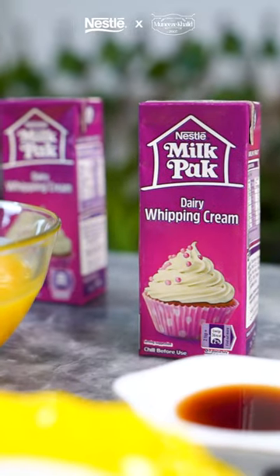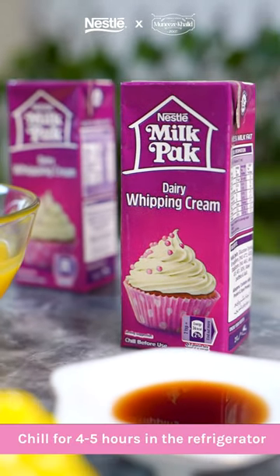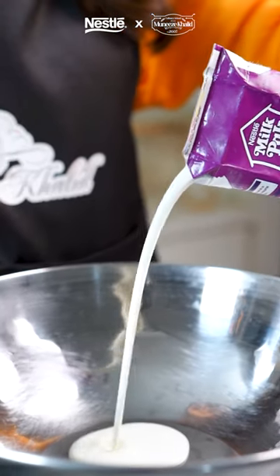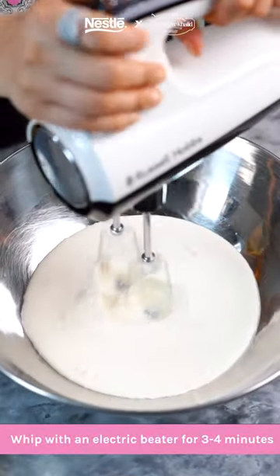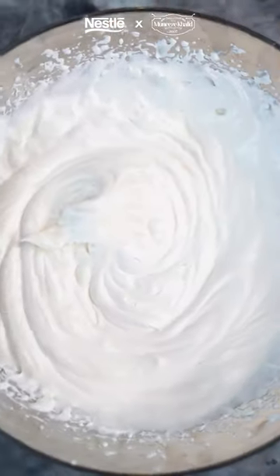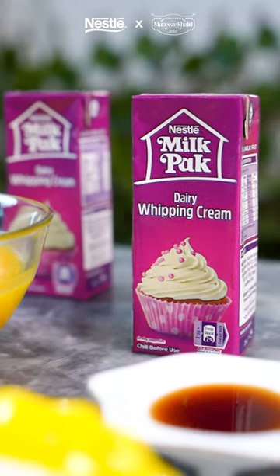Now it's time to whip your Nestle Milkback Whipping Cream. Make sure to chill your cream in the refrigerator for at least four to five hours. Pour it into a bowl and whisk it using an electric beater till it's super nice and thick and creamy. We want soft peaks for our custard. So creamy, so delicious — only because we're using Nestle Milkback Whipping Cream.